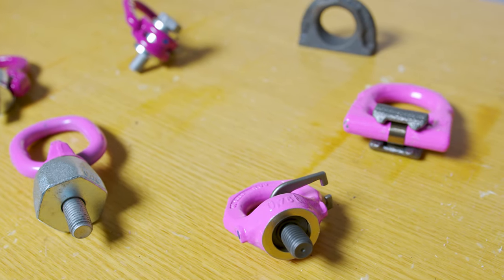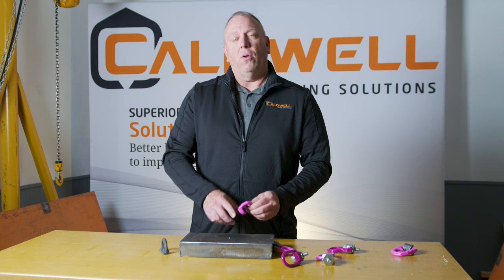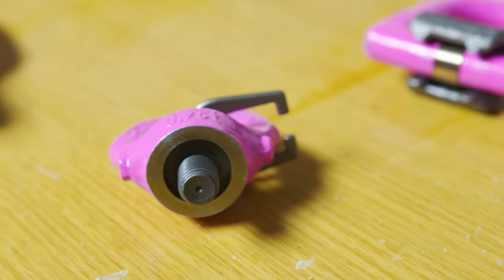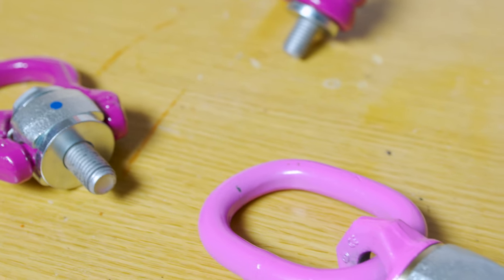One thing about the RUD lifting points is that working load limits are all based on worst-case scenario. Even though a point fits in an M12 hole, that doesn't necessarily mean the end user realizes what they're lifting. We try to incorporate safety into the lifting points from the beginning. If they are subjected to external heat — whether from a torch or a heat treat oven — it actually brings the material back into an annealed state, causing it to change colors. Once it turns black, it's compromised by 25% and needs to be discarded. If the point is stretched or overloaded, that produces instantaneous heat, not sustained heat, so it won't change colors — color change is only due to an external heat source.